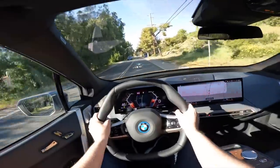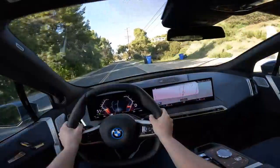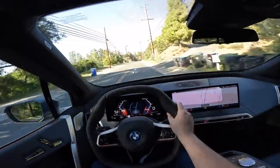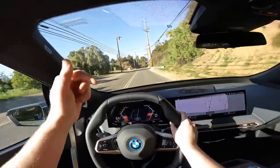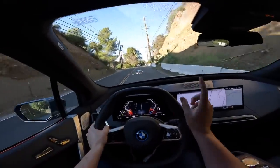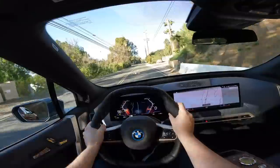Well guys, I hope you enjoyed the BMW iX review. If you've just seen this point-of-view drive review, I did a more in-depth review that I'll link in the description below. I hope you guys enjoyed today's video — please browse the channel and subscribe. I look forward to seeing you in the next video.